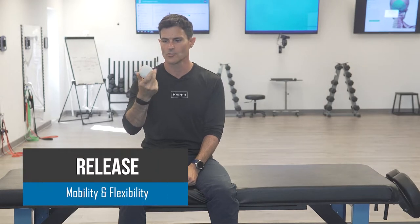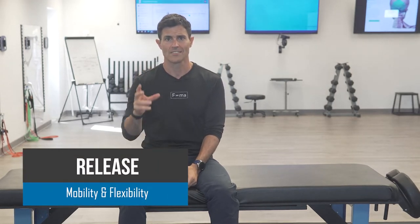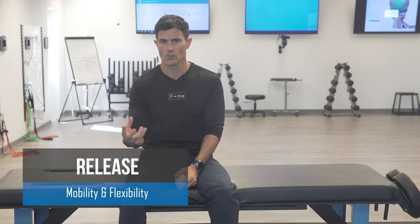Hey everybody, Ryan with BlueElephantFitness.com. Today showing you how to use a self myofascial release or a pin and stretch technique using a lacrosse ball for your piriformis. The piriformis is a deep rotator or external rotator of the femur. It helps draw the leg back and open up the leg into abduction and external rotation. It often times is a synergistic dominant muscle for the glute max.